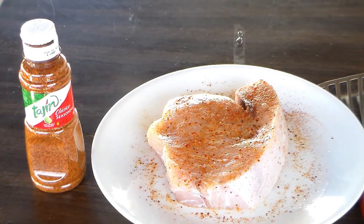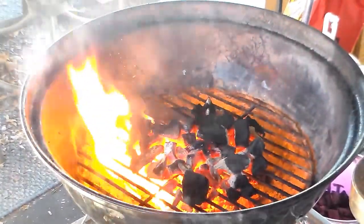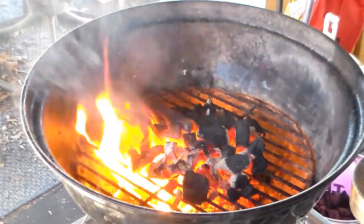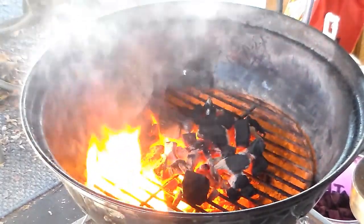I've got my little Weber Jumbo Joe warming up. I'm going to try to do it on that. There's a little bit of grease burning out the bottom of the grill, so as soon as that dies down I'm going to put the grate on there and get the fish going.